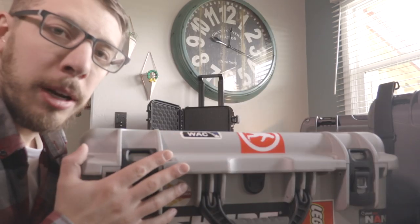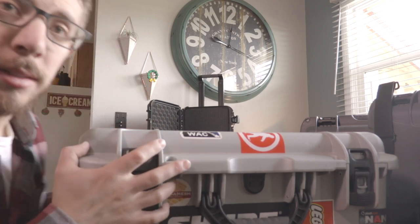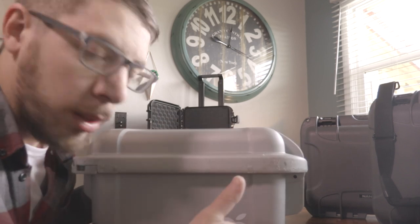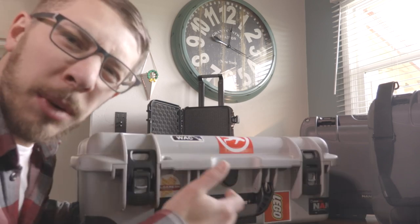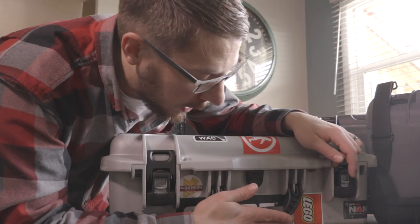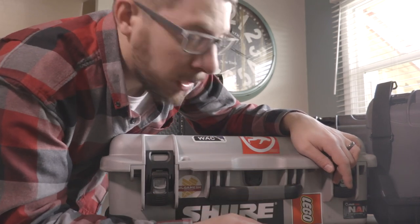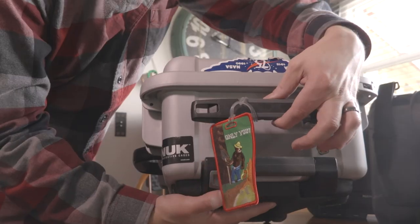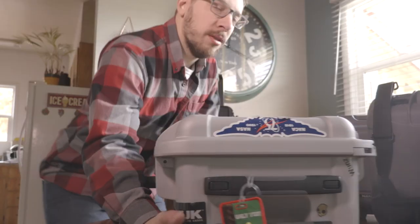First, I'll talk a little about the design of the 935. It's carry-on sized and has wheels — nice roller blade-style wheels that are pretty free-rolling and don't get jammed up with gravel, which is a big deal for me. On the outside we have clicking handles that keep it from flopping around. On the top, a lot of the cases have spring-loaded handles for grabbing, so all the handles retract, which is a really nice feature.